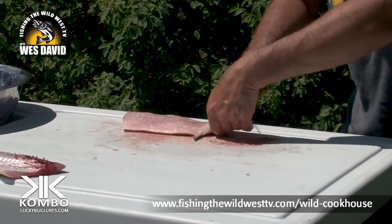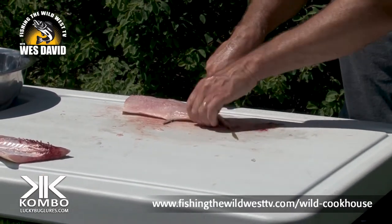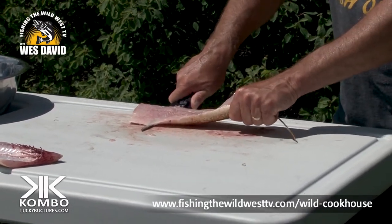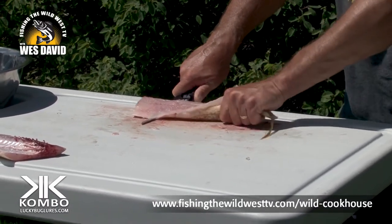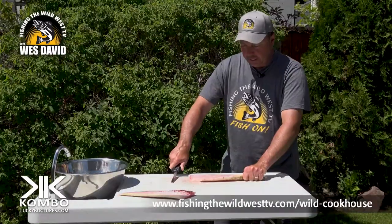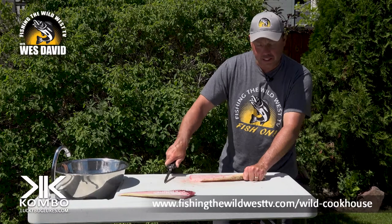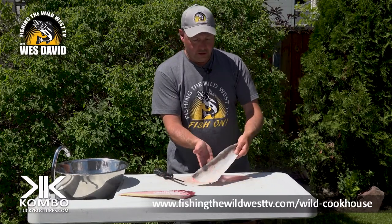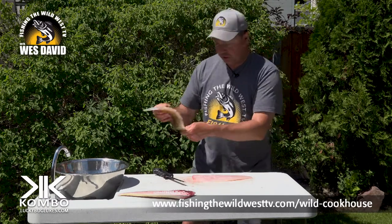Once you get where you can grab a little bit of that skin, I kind of hold my knife steady but I pull, pull the skin. That's just personal preference. And you want a good flexible knife so you can get right down to that skin. I've got all that meat off that skin. That's no good — discard that.